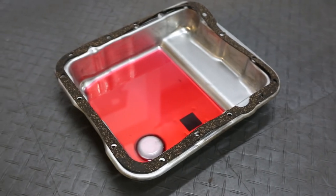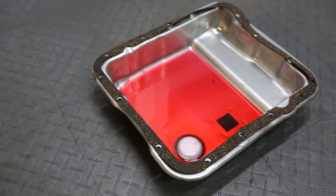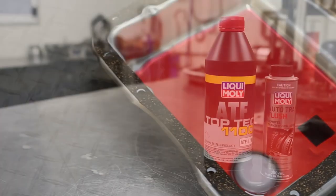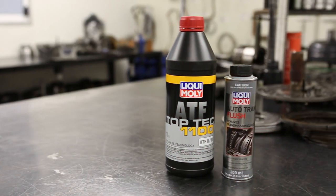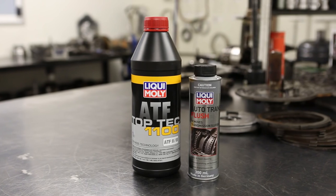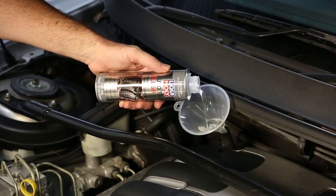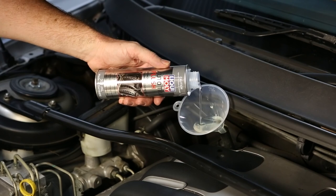Keeping the transmission oil in perfect working order is a must to avoid costly repairs. Refilling with fresh oil will further reduce repair costs and lengthen the life of any transmission. To gain the maximum benefit from a fresh oil change, pre-treat your transmission with Liqui Moly Trans Flush.